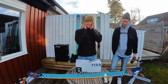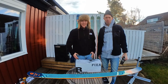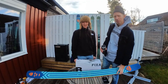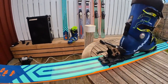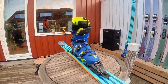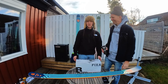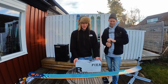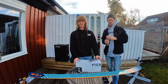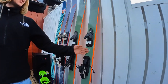Hi guys, today I'm going to show you how to mount these bindings on the Black Crows Atris 2022. We're using the Atomic Shift MC13 bindings, and these are really good for both skiing on the piste and also off-piste and for mountaineering. I just mounted the same bindings on my Salomon QST 106 and I think they're going to fit these skis really well.